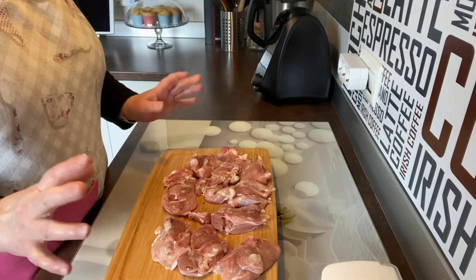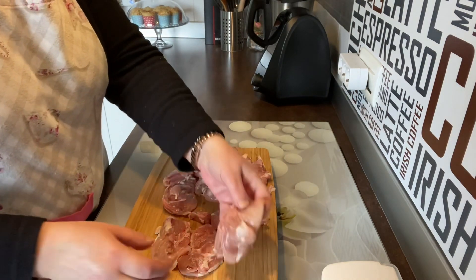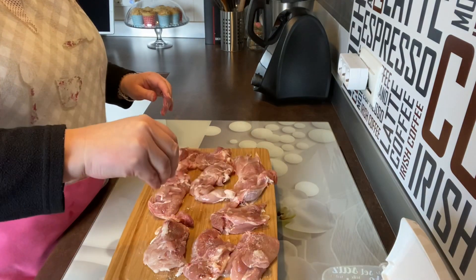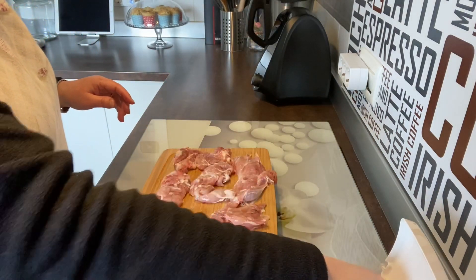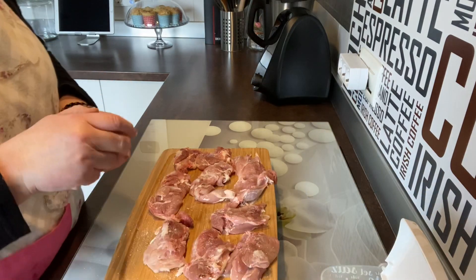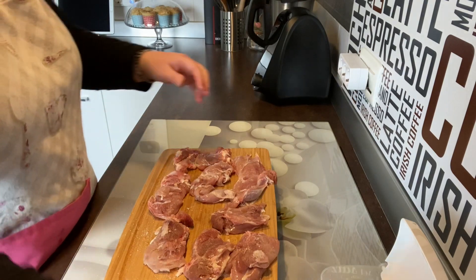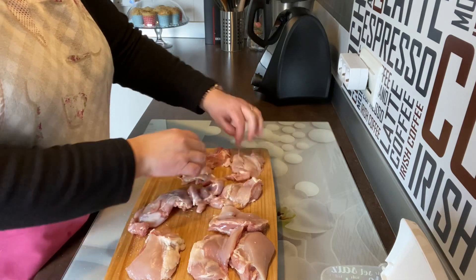He cogido tres muslos de pollo deshuesado, le he quitado la piel y lo he partido en trozos más o menos grandecitos. Lo he troceado y ahora lo pondremos en sartén. Vamos primero a salpimentarlo, vamos a ponerle un poquito de sal por este lado. Ya sabéis que sal y pimienta va al gusto. Yo prácticamente pongo muy poquita. Ponemos una pizquina, le damos la vuelta y hacemos lo mismo por el otro lado.